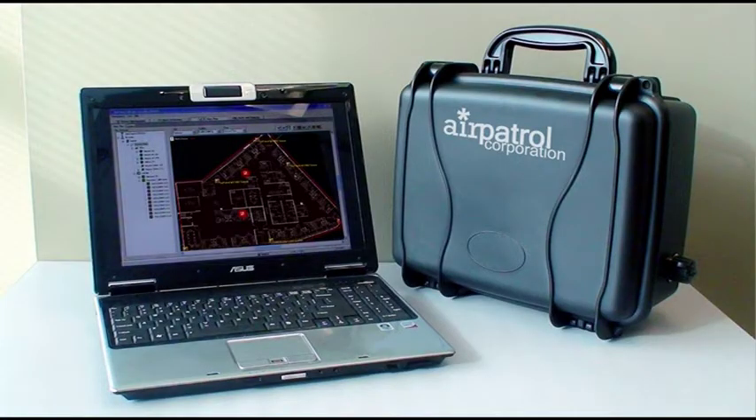Air Patrol's rapid deployment sensor is the ideal solution to secure your wireless environment. It's cost-effective and available now to government agencies and corporate customers. The Air Patrol RDS helps customers solve their most critical security needs.